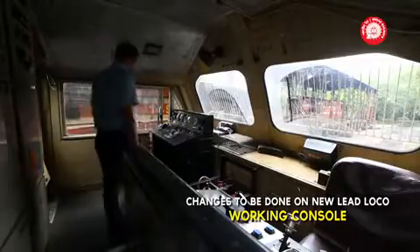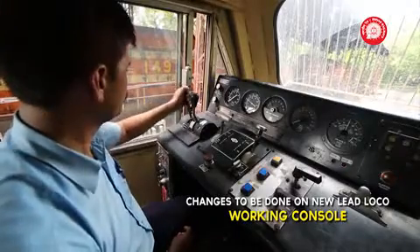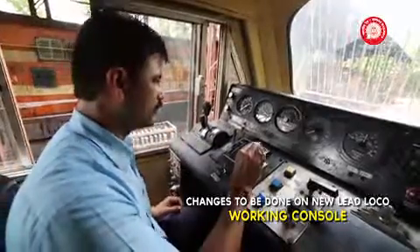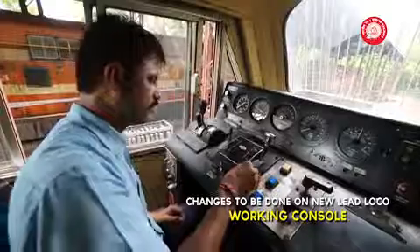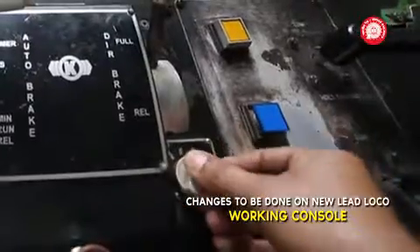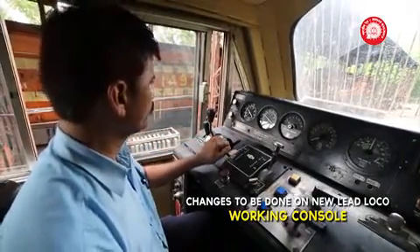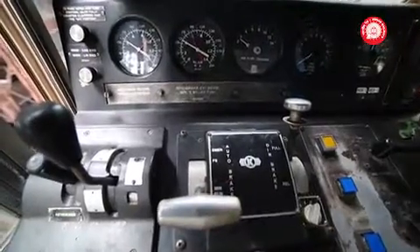Changes to be done on the working console of the trail loco: insert the reversal handle, ensure throttle is in idle, move direct brake handle from release to application. Turn LT switch from trail to lead. Move auto brake handle from full service to run.